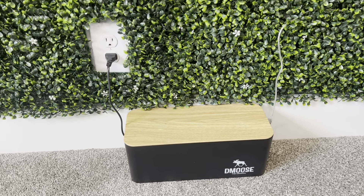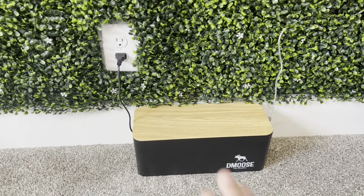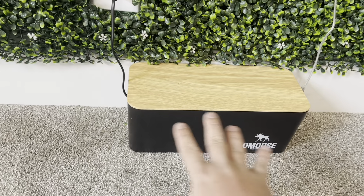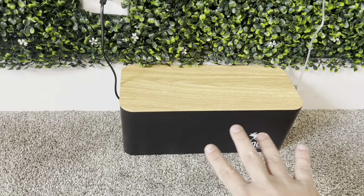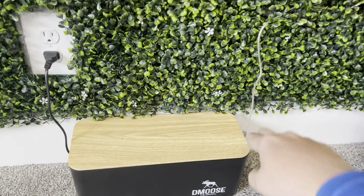Now I have it all put together. I really love this because it just kind of sits back against the wall and you can't see the cords as much as you could before. You could see that I had all the cords hanging down below here, but now all you can see is just right here and right here coming out of my wall.